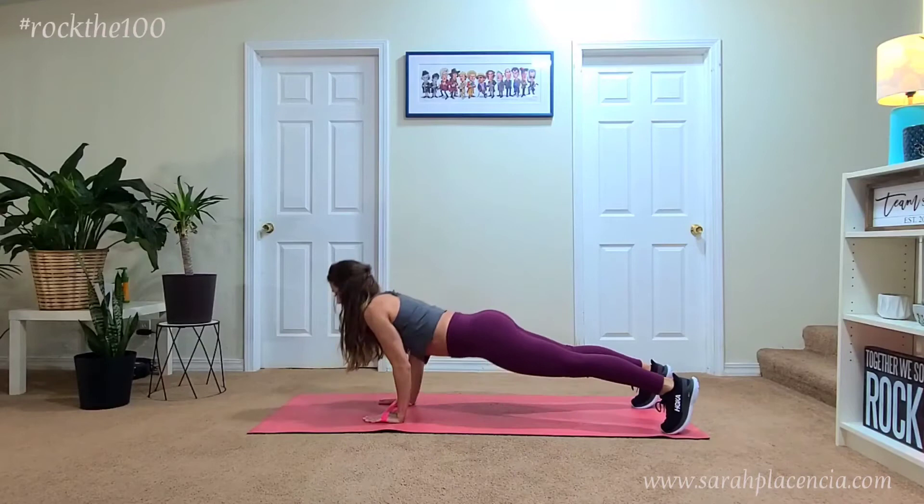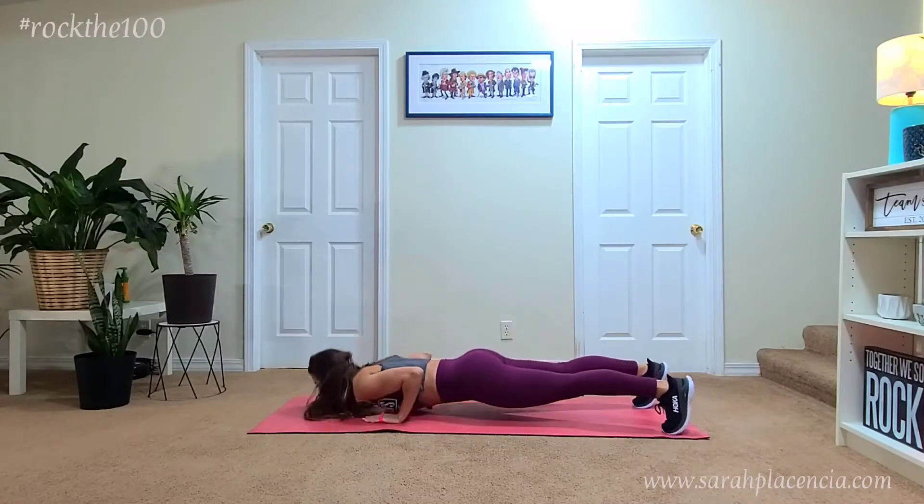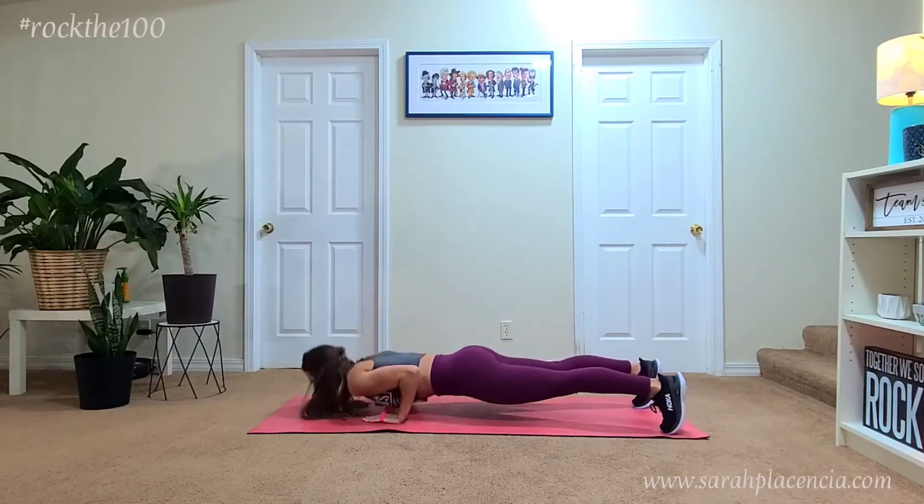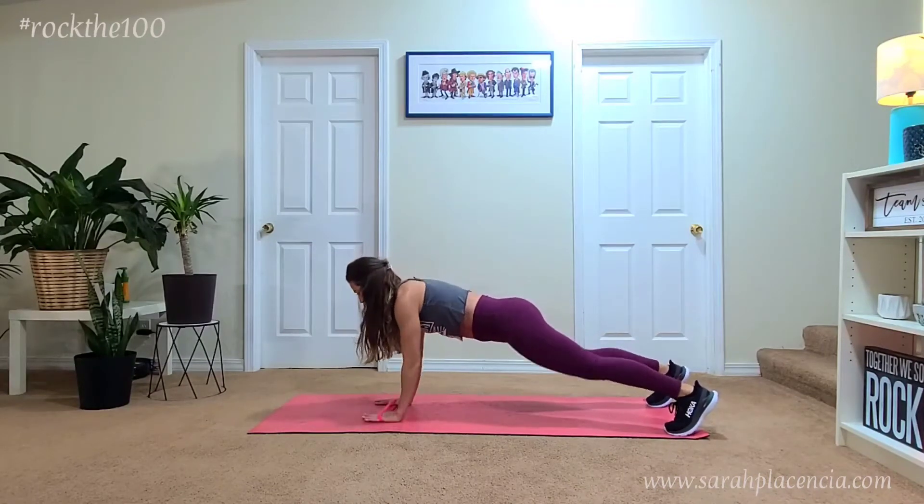As you notice here, my elbows go straight back, core is engaged, and I like to keep my feet about hip-width apart, maybe even a little bit wider, just to really help with balance because I'm trying not to twist the body.